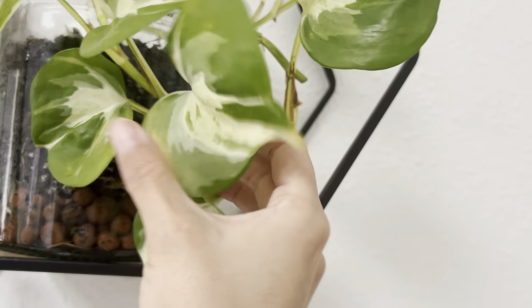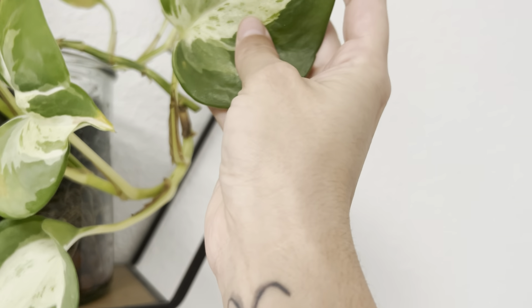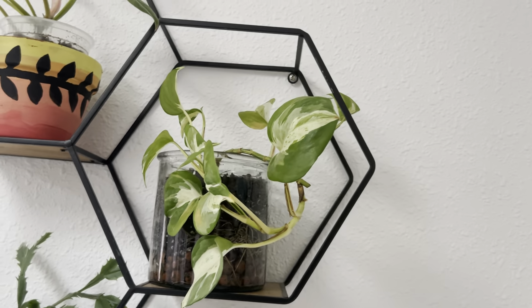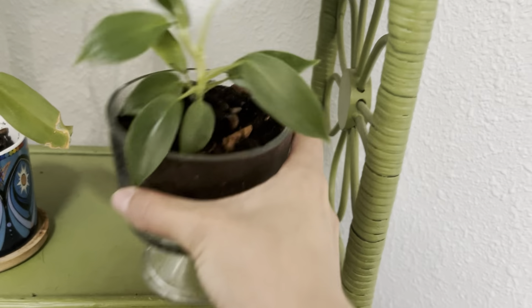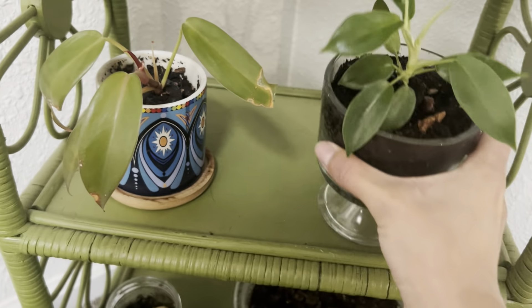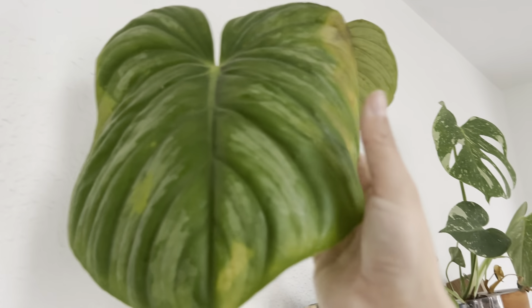My manjula really struggled. I took him away from the window because the window just wasn't the place for him. I pulled off a lot of yellow leaves but it looks like we're still getting a little bit of damage — so sad, I loved how this manjula looked. It's a little bit sad to see it be so destroyed, but it will come back. This skindapsis is definitely not doing so hot. What's crazy is that my Florida ghost has been doing really well this whole time.